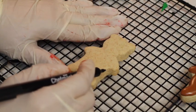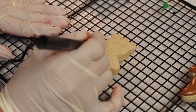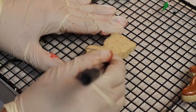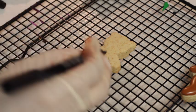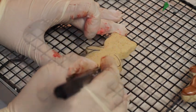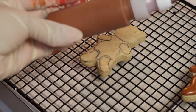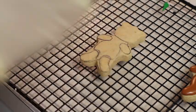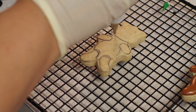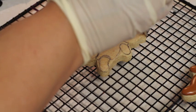For this teddy bear, first I am going to use an edible marker to trace my design — I'm doing this just for the body. Now I have brown flooding consistency icing and I'm going to use decorating tip number 3 and outline all my sweet teddy bear.